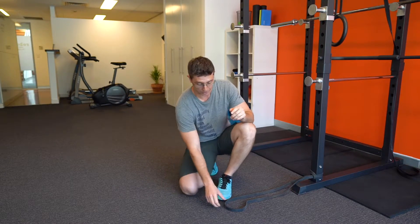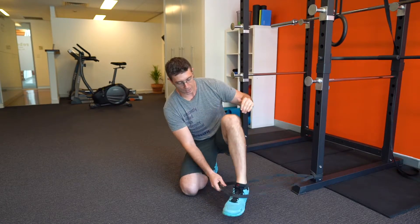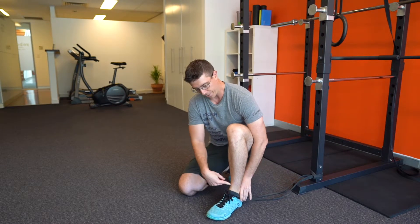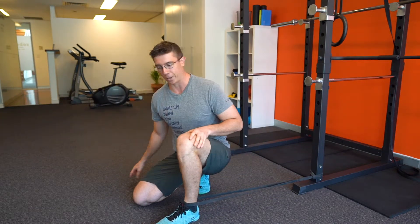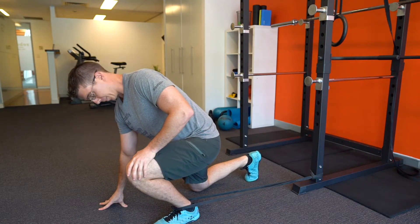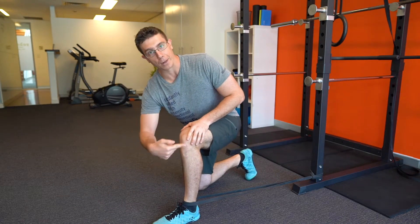What I suggest is you get a band, attach it down low on a squat rack or something, and slide your foot in there. You want the band as close to the bottom of your ankle as you can, then bring it forward so that the band is pulling the ankle backward. From there, you're just going to push into this deep dorsiflexion position while the band distracts the tibia backward.